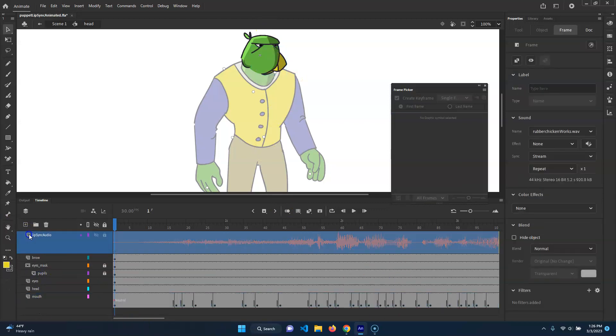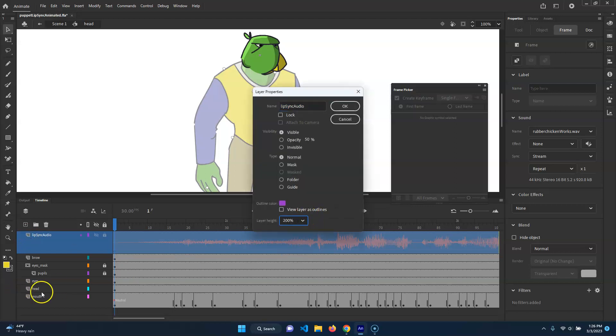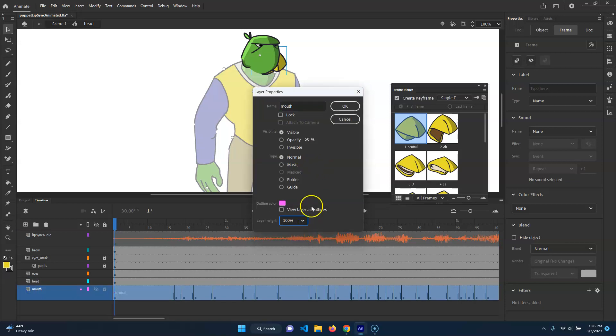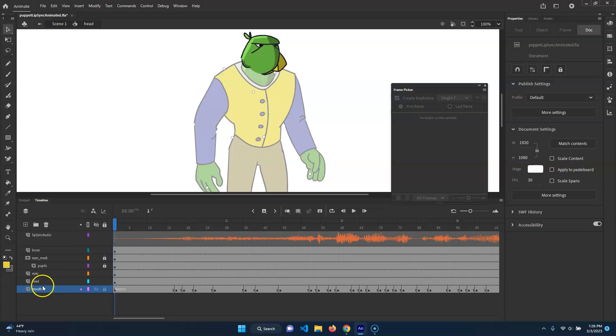I'm just going to move that mouth back down. I'm going to take the lip sync and make this back to 200 and hit OK. And then I'm going to make this one back to 100. I only needed it bigger to make it a little bit easier to work on, and the mouth is not supposed to go there — it's supposed to go for that.